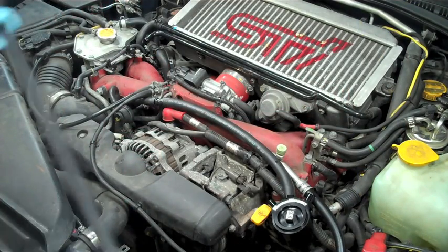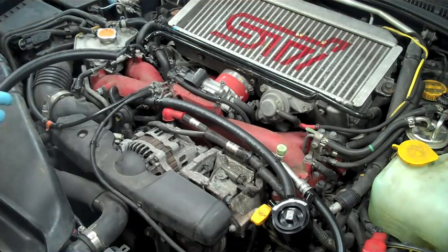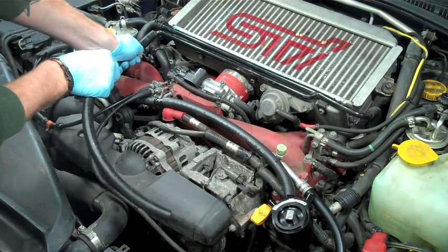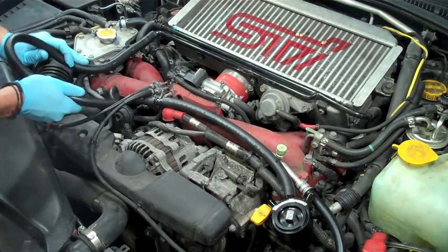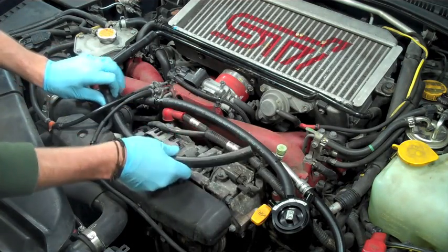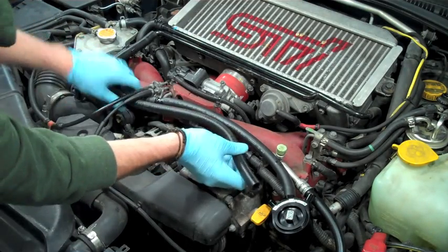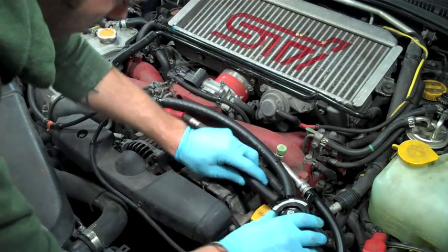Now the next hose we're going to be focusing on is the one that goes to the leftmost portion of the AOS. We're going to connect this up to the empty spot on the head breather that we left open. We're going to connect this hose and snap it into the OEM clips that were left by removing the last hose. We're going to slide this under the lines here and route this right over to the left portion of the AOS. The piece of hose that we cut for this section was about 26 inches in length — once again, this will vary depending on how you want to install this.